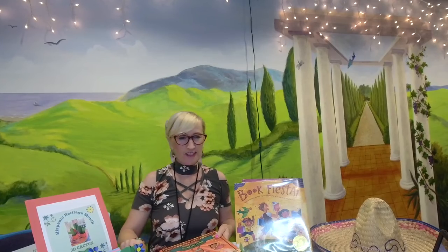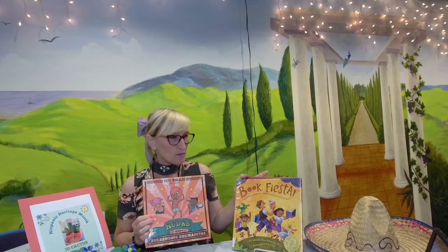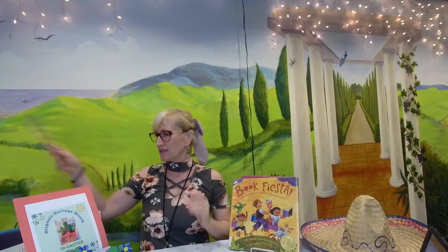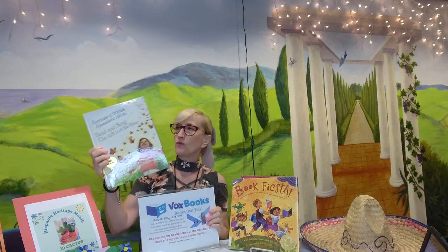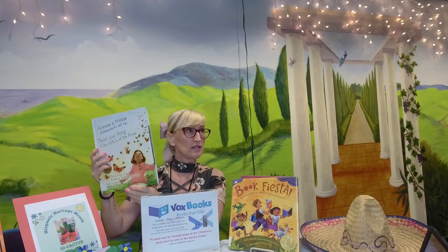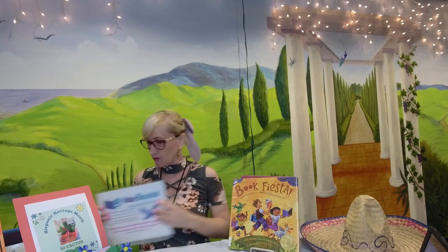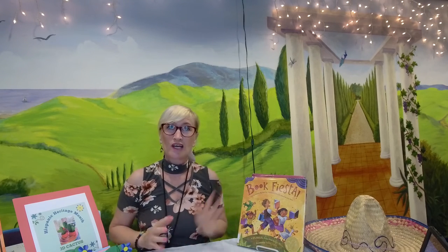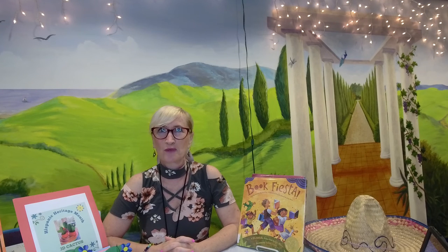Now that we've finished our craft, don't forget to come to the library. Check out the beautiful books we have by Hispanic authors and even in Spanish, so you can learn the language if you like. Or if it's your native language, you can have fun reading them. We also have Vox books — books where you press buttons and they play for you, some bilingual in Spanish and English. Have fun making crafts, and you can take a picture of your craft and share it with us on Facebook or email us at the library.